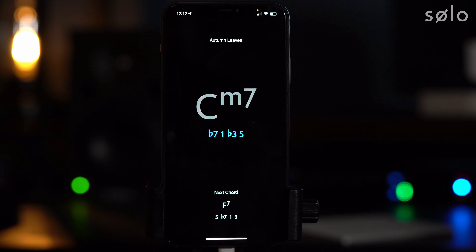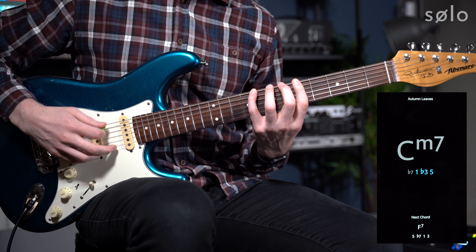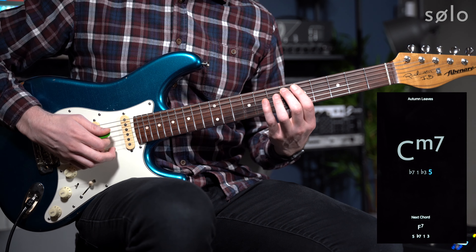So over the first chord, Cm7, it's selected b7, one, b3, five. So I would play that: b7, one, b3, five.